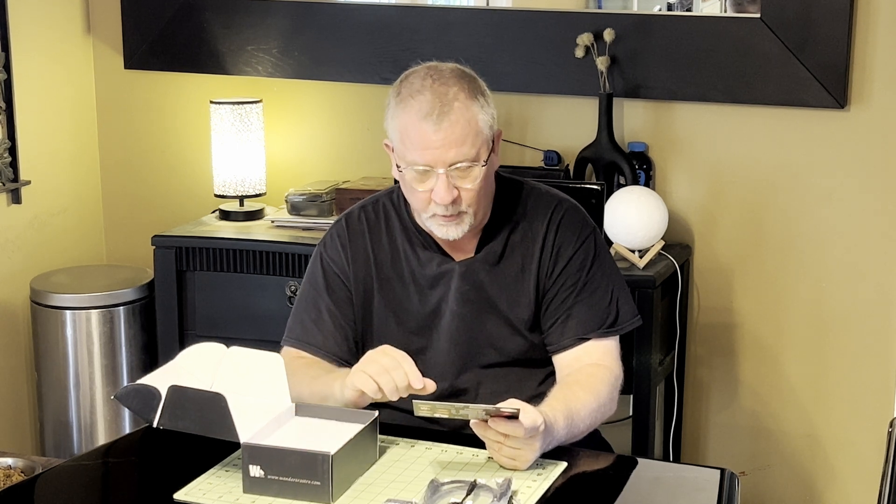They have a nice business card with information about the company. They were founded in 2021 and came out with their first product, the Wonder Rotator. In 2022 they had the Wonder Cover — an automated cover — and the Wonder Box version 2, predecessor to this unit. They then developed the Wonder Cover version 3, followed by the Wonder Rotator version 2 in 2023, Wonder Cover version 4, and then the Wonder Box version 3. In 2024 they started producing the Wonder Dew Terminator, a dew heater controller with switchable PWM or always-on power mode.